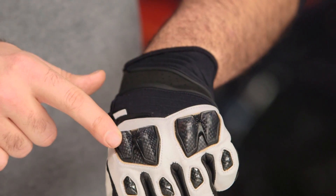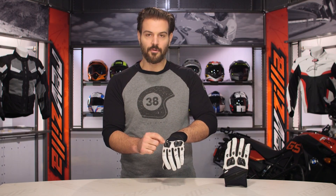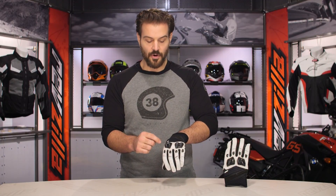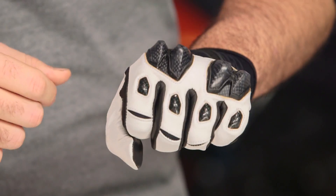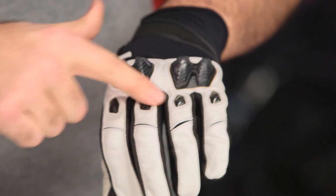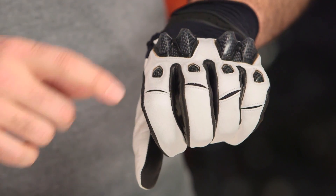When we talk about the knuckles, it is a split knuckle design — carbon fiber with a rubberized TPR on top. Where carbon fiber is typically very hard to the touch, this has a rubberized, almost squishy feel. The carbon fiber continues on the back of the fingers, and at each finger there's a split at the knuckles for a better range of motion.